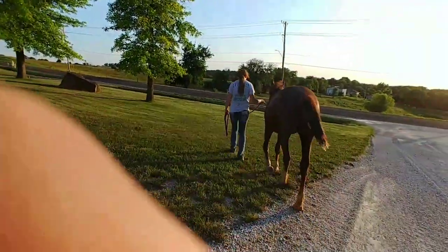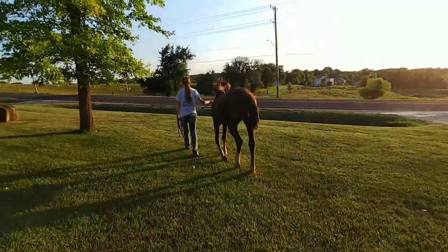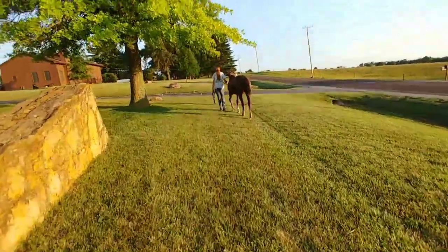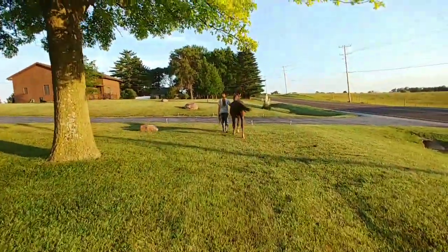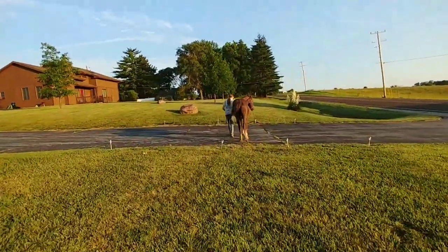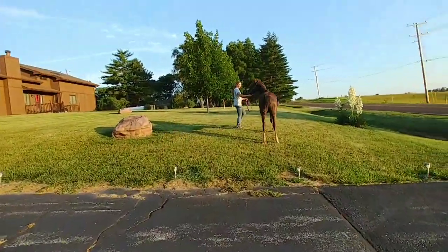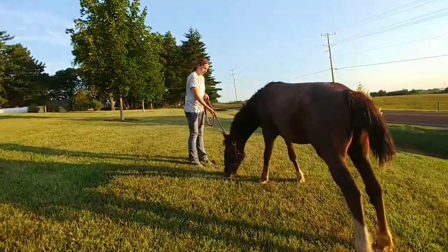Heading home — to get home we have to walk next to the road. There is a ditch between us so it's pretty safe, but this was really good because when cars passed us she got desensitized to cars and road noise. Walking over the asphalt driveway she was kind of unsure about, and she was really unsure about the rocks as well. But as you can see she's doing really really good on the way back. There she's looking at the rock again — and there goes a car and she doesn't care.